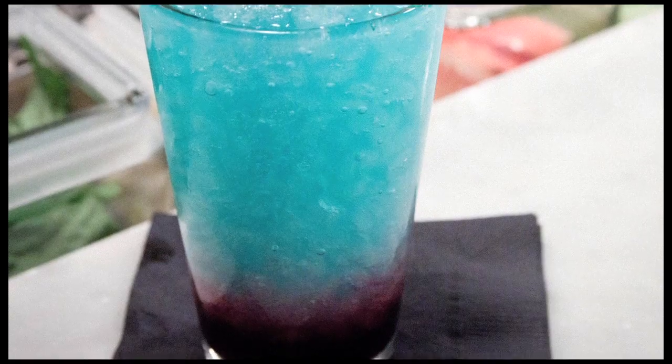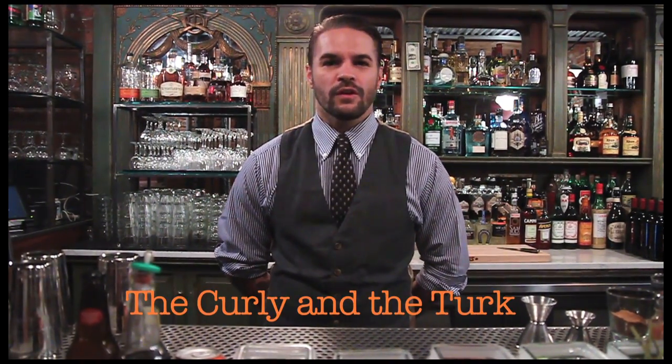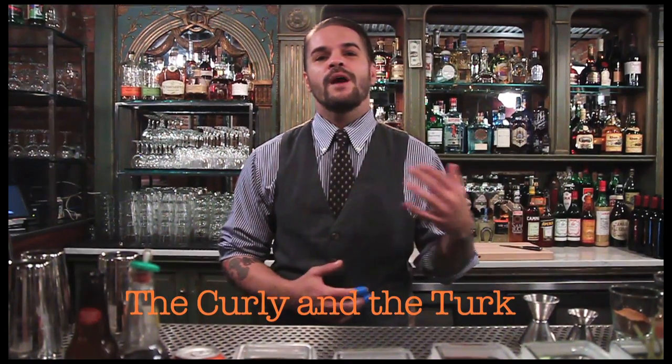Hi, I'm Christian Sanders. I'm the head bartender at the Tibbler NYC. Today we're going to be making a really fun cocktail called the Corellian Turk. It's a fun cocktail that kind of brings you back to the time when you were a kid, like maybe having a rock and pop on the side of the street.